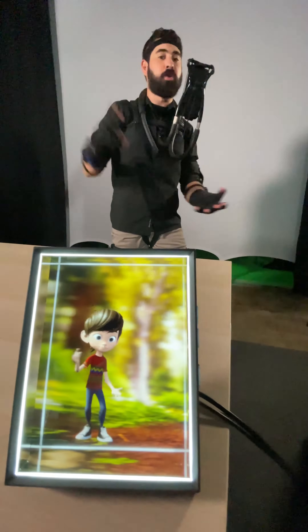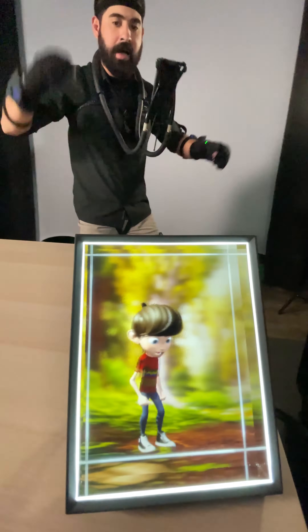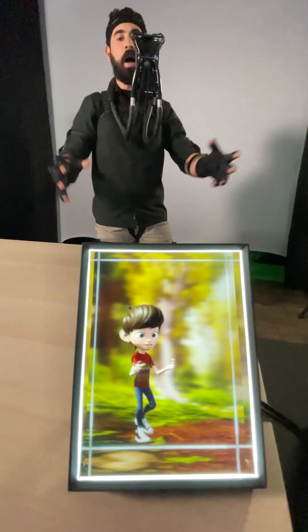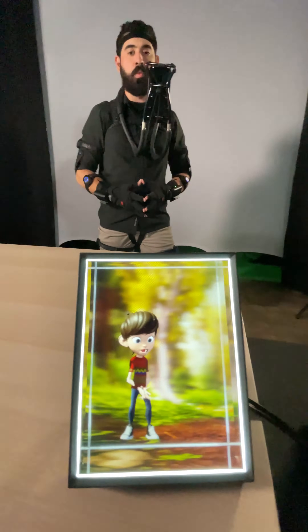So you get your real-time mocap. We've got Perception Neuron 32, Perception Neuron Pro, and Perception Neuron Studio that I'm wearing here today. You get full finger movement, full body movement, and because we're using Unreal, we're doing full facial tracking in real-time as well.